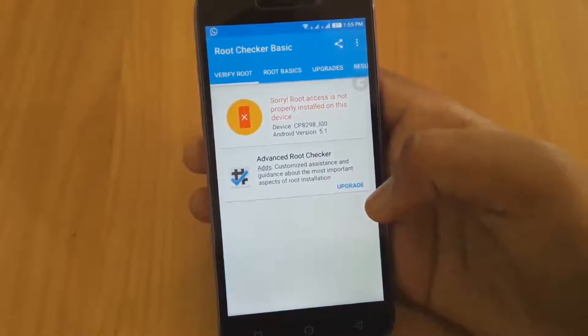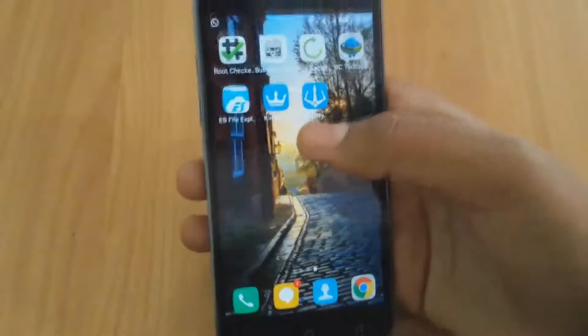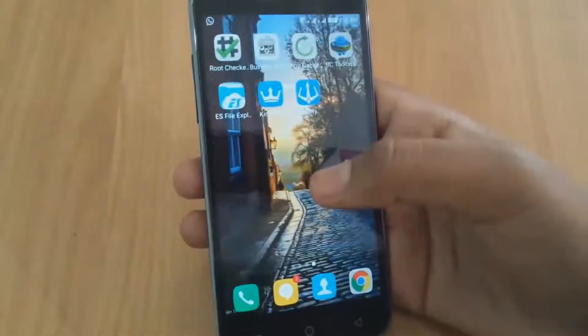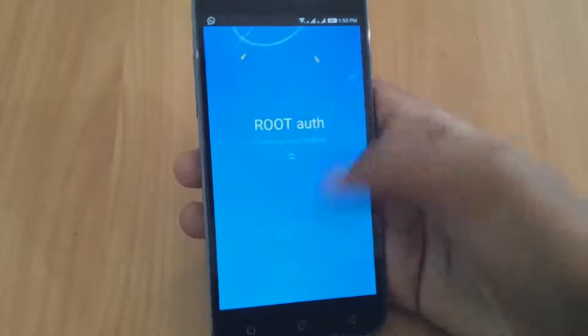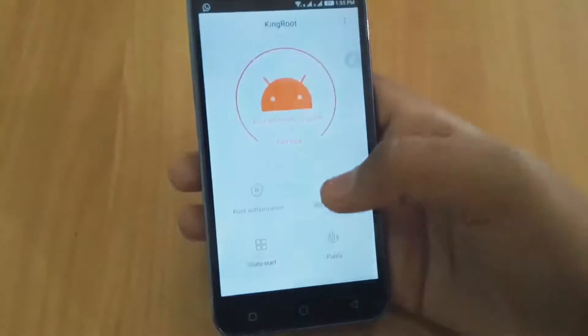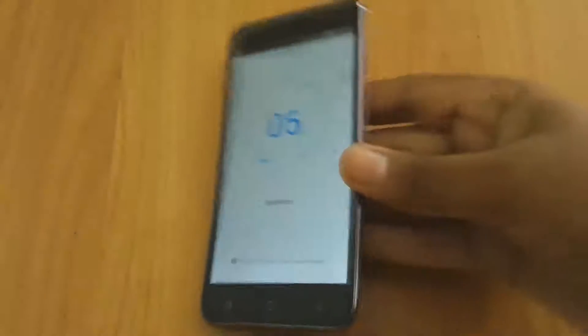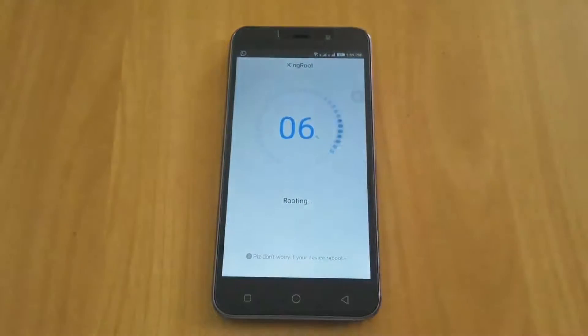So download the KingRoot application from the description down below and open it. Make sure that you are having a proper internet connection and then click on Get Now. It may take some minutes, so wait until it is done.